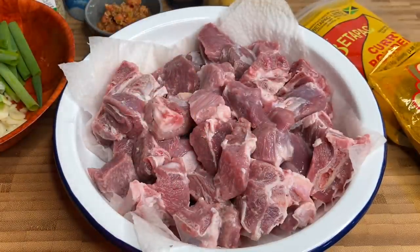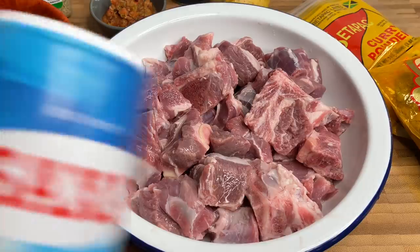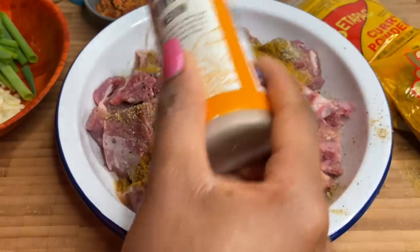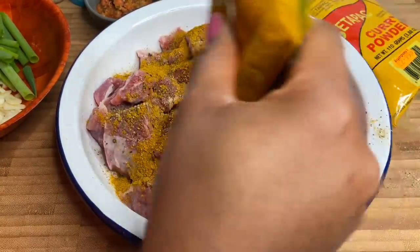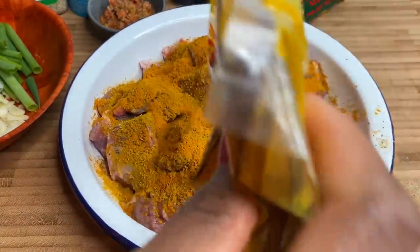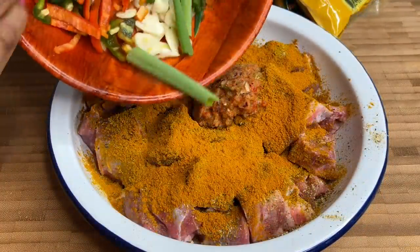So let's get started with this beautiful curry goat recipe. I'm just going to remove that paper towel from underneath, and then to season it up I'm going in with my sea salt, black pepper, and complete seasoning. Then we're going in with our curry powder — I'm using all three different curry powders today and you just want to put a generous amount, like you're being sponsored by these curry companies. Now going in with the green seasoning, then add in those fresh seasonings.